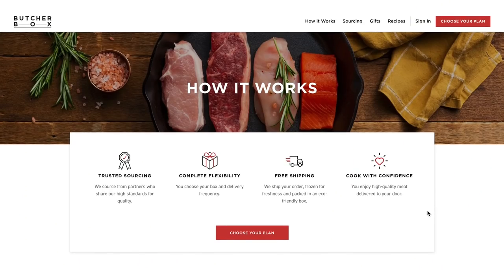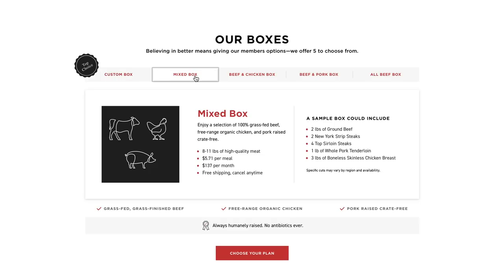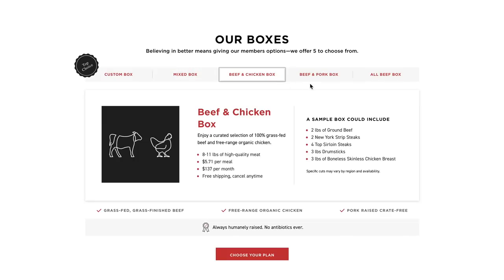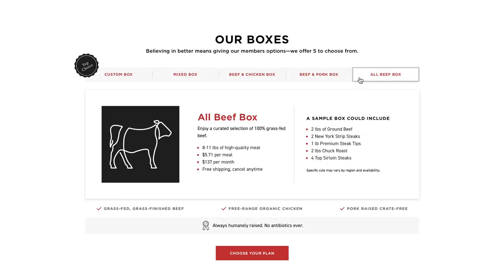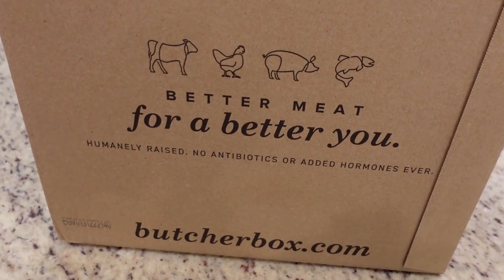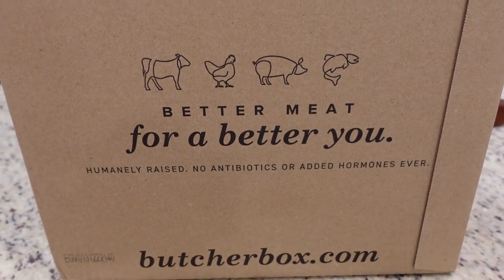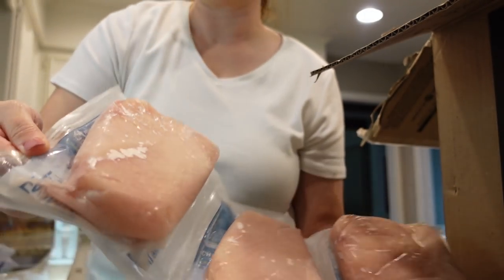So how does it work? You're going to click the link below — that link has a special deal attached to it. You choose your box: they offer five different boxes, four curated boxes, and the most popular is the custom box where you get to choose each and every cut. Once you place that order, ButcherBox ships it frozen at peak freshness. I really love that it's already frozen in individual portions, so you don't have to freeze it yourself. It comes directly to your door in a 100% recyclable box, you grab it, bring it inside, and stick it in your freezer.